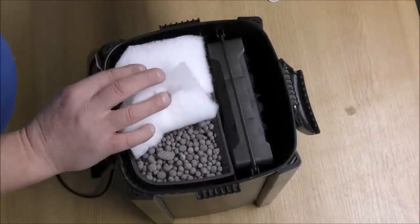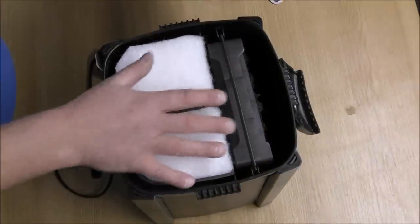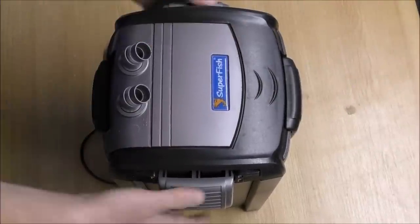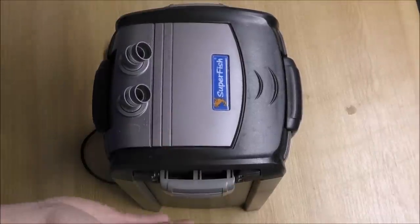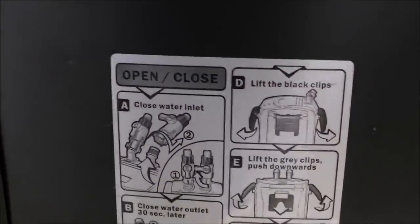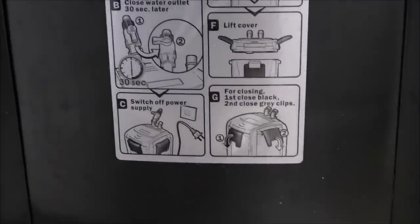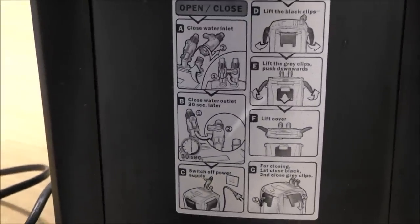It wouldn't do any good anyway because the water is actually coming through the sides, it isn't coming through the top. Then to put the top on you would go with the black clips first — one, two — and then the grey ones, and that is on there secure. On the back of the filter it actually gives you diagrams of exactly what to do when you need to take the pipes off, what to do when you need to take the top off, and what to do when you put the top back on. That's very good because most people end up losing the instructions.